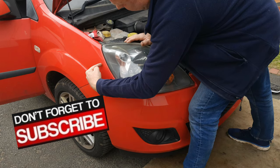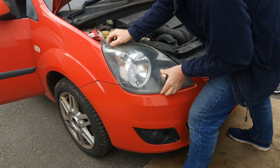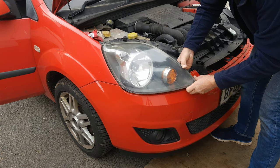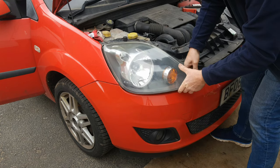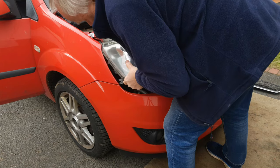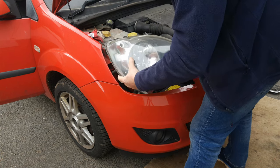The headlight has a clip behind the panel that you can't see. To release it, gently pull the headlight forwards and in the front corner lift it over the bumper. There's no easy way to describe how to do this — you just have to manipulate it out, sort of forwards and upwards.